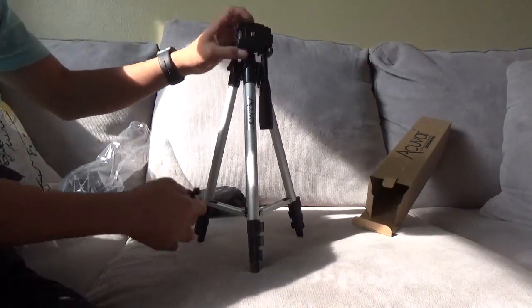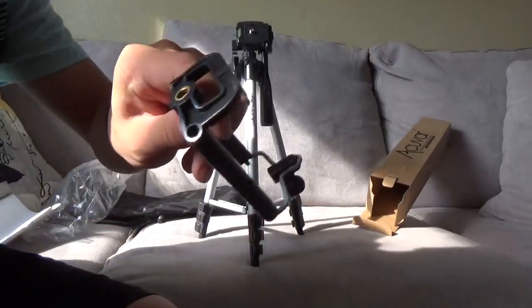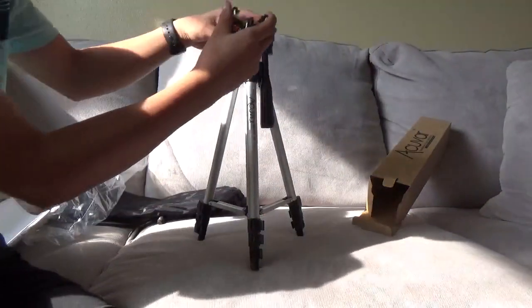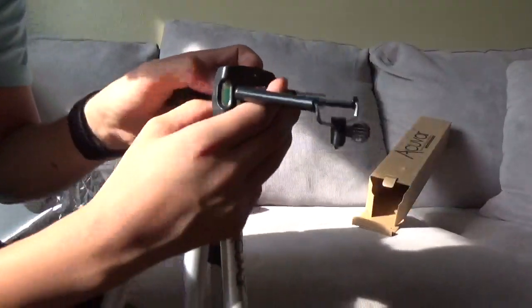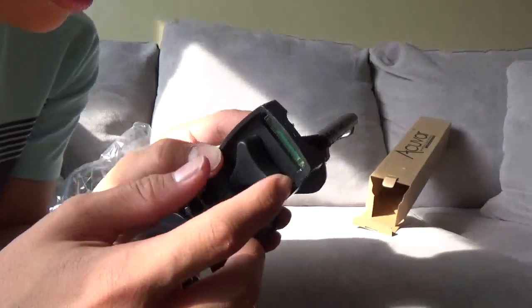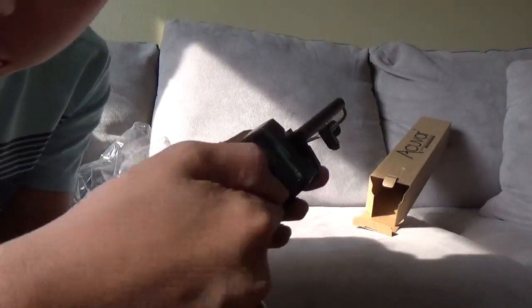If you want to use it for a phone or anything, here's this thing — you put it on the plate, and you turn it around. There's this knob thing; you just spin this to tighten it.